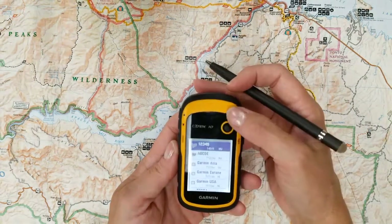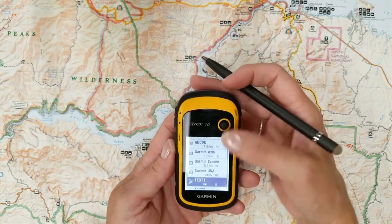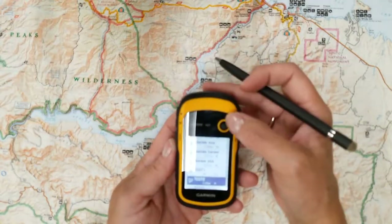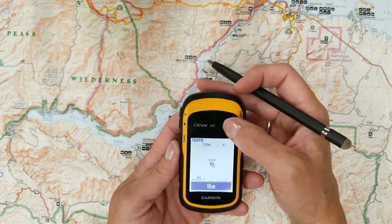So I want to select waypoint, and I want to select — let's use test two. So I've selected that. Now I press enter. Now I want to use that one.